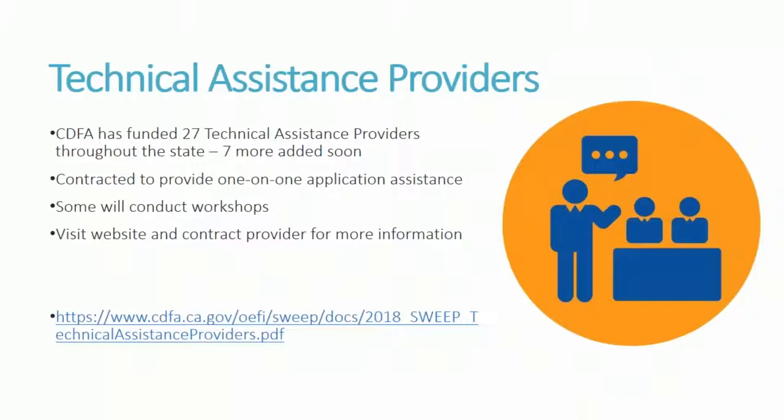We have 27 currently contracted technical assistance providers located throughout the state from north to south and coast to inland areas. We are adding seven more soon. They are contracted to provide one-on-one application assistance to individuals, and some will also conduct workshops. Look at the SWEEP webpage to see the list of providers available and any workshops they're posting — we'll update that quite often.